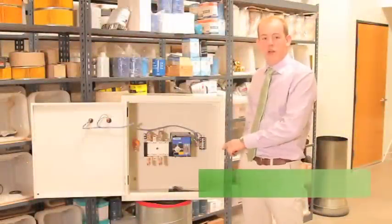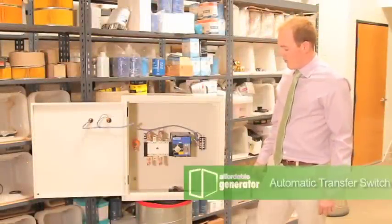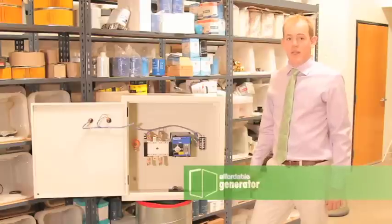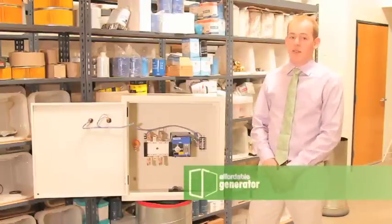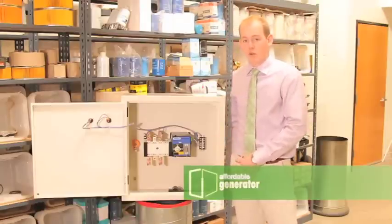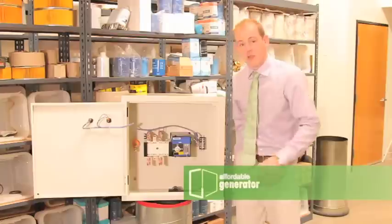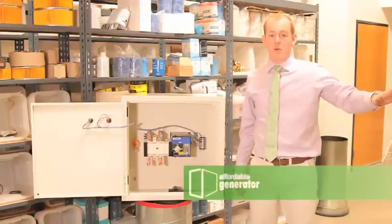This is our 200 amp automatic transfer switch. The transfer switch is built to UL specifications, but is not UL listed. The transfer switch is completely controlled by four wires on single phase applications to your deep-sea controller.